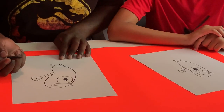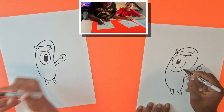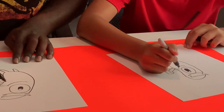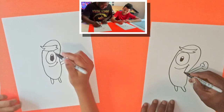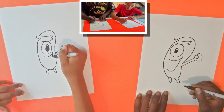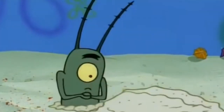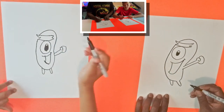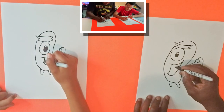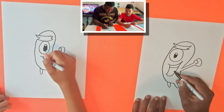We totally forgot — we gotta give him a smile. Plankton is usually a really happy character, but we're gonna make him have a really, really big smile, all the way down like that. Then we'll have a line that goes up and draws like that here. For his teeth we're just gonna draw a line that goes across, and we'll draw two lines for his tongue.